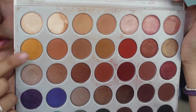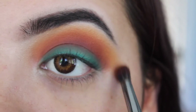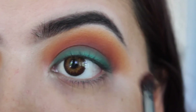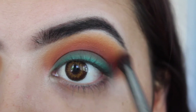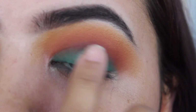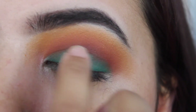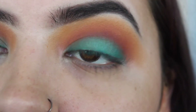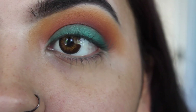Jumping back in with the yellow shade and blending everything out. Now jumping into this next shade and taking my finger to place it right on the blue. If it does transfer again, just go through the same steps again.